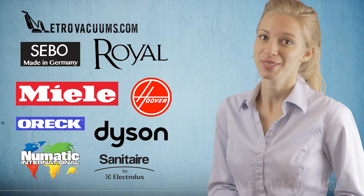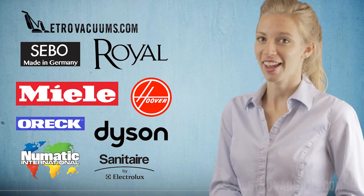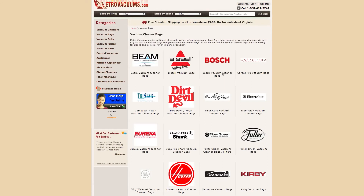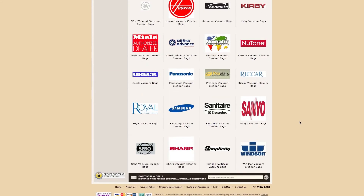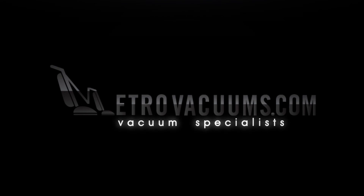At MetroVacuums.com, we sell generic and genuine vacuum cleaner bags, even ones that may be discontinued by the manufacturer. You can find a variety of dust bags within your price range. For information on this and other fine products, visit the experts at MetroVacuums.com.